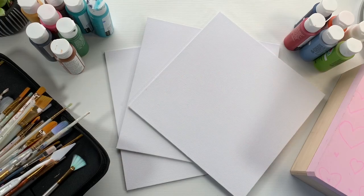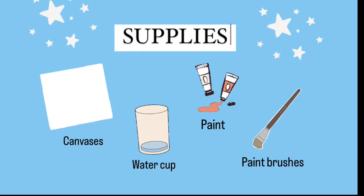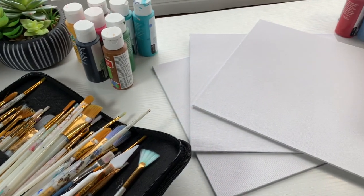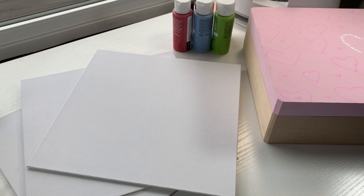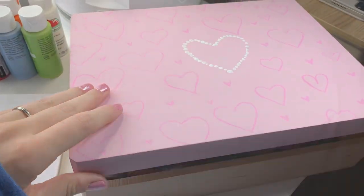Hello everyone and welcome to today's video where I am going to show you how to make three landscape paintings that are beginner friendly. For today's video you are going to need a canvas, a water cup, paint, and paint brushes. I'm going to show you three different landscapes, easiest to hardest, and let's get started on these paintings.